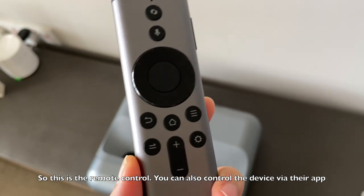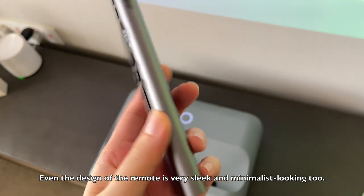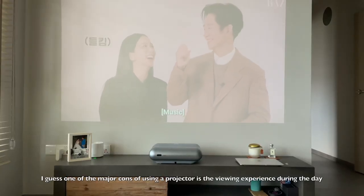You can use any other smart apps to control the projector as well. Even the design of the remote is very sleek and minimalist, which I like. One of the major cons of using this projector is the viewing experience during the daytime.